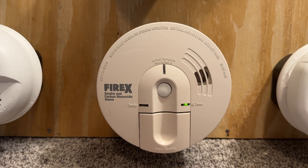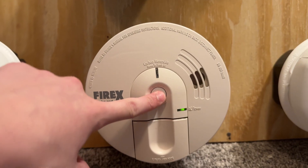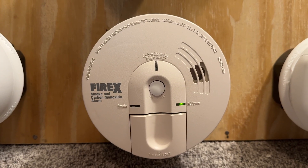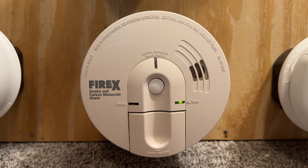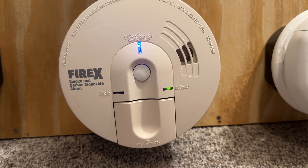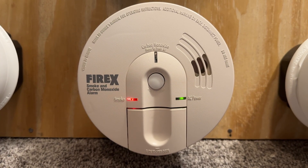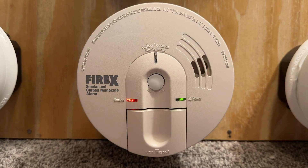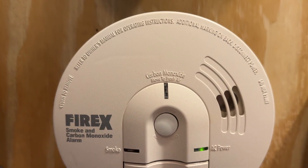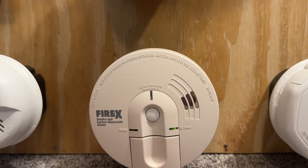Moving over, we have the FireX FADCQ. This one has the blue light with it. I'll go ahead and do a local test. As you can see, the blue light does illuminate — it's pretty cool. I'll do another round — why not? This will also interconnect. I just did a local test right now.